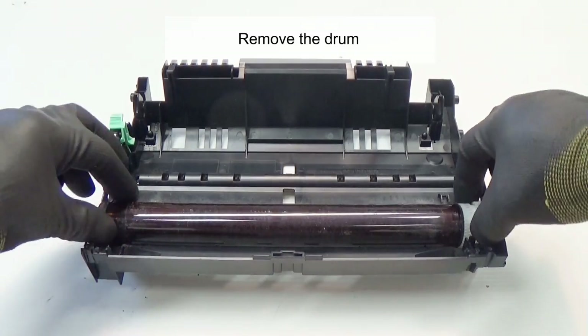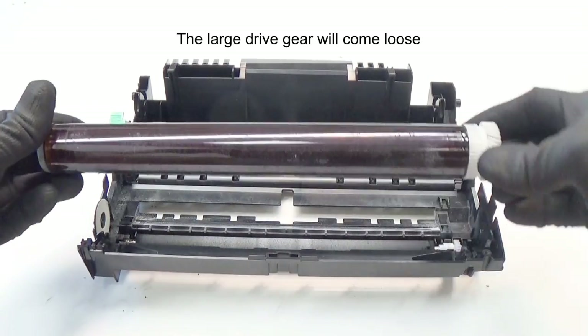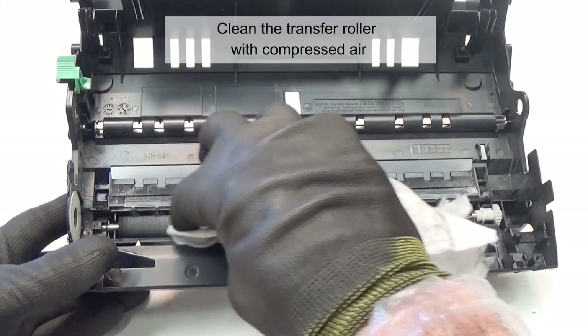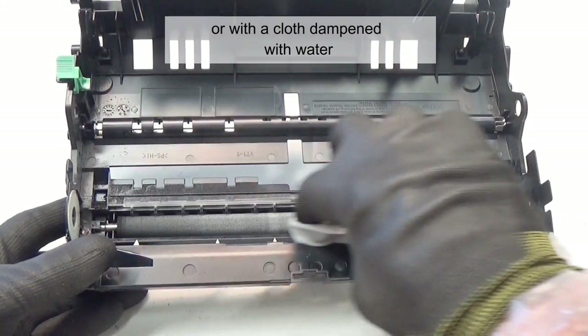Remove the cleaning assembly by prying up on the two bottom tabs. Remove the drum. The large drive gear will come loose.